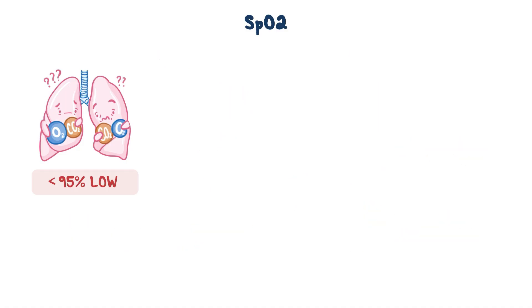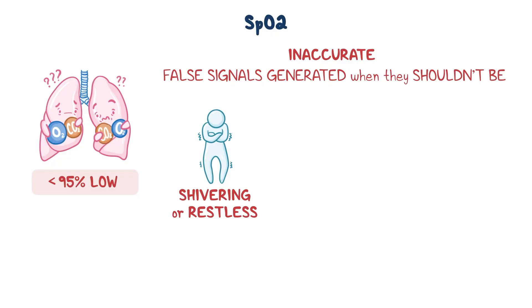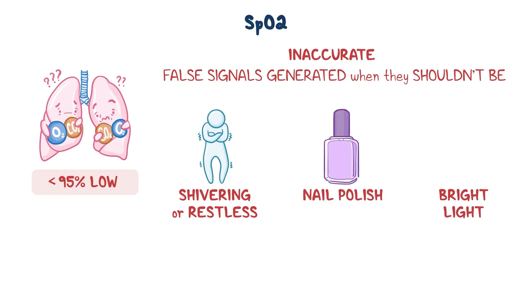Readings can also be inaccurate — meaning false signals are generated when they shouldn't be — due to motion artifacts like when the patient is shivering or restless, if the patient is wearing nail polish, or if bright light such as sunlight is shining on the probe, making it harder to measure the oxygen saturation.